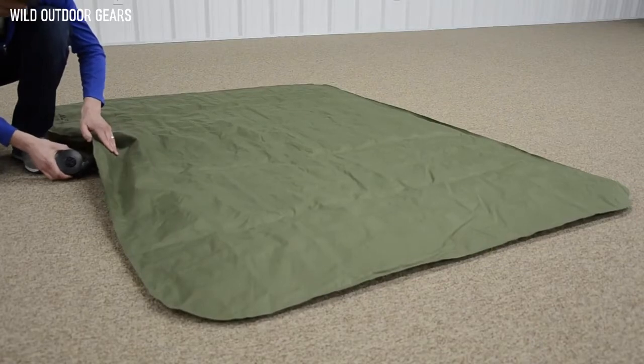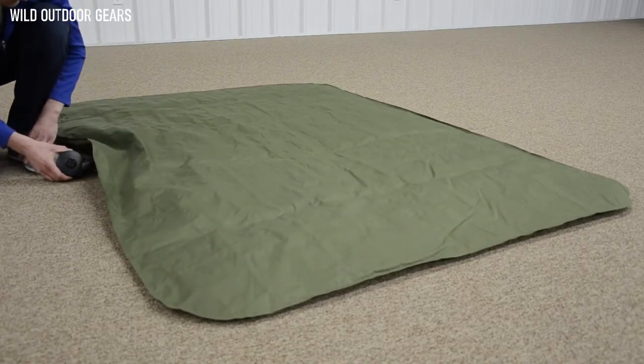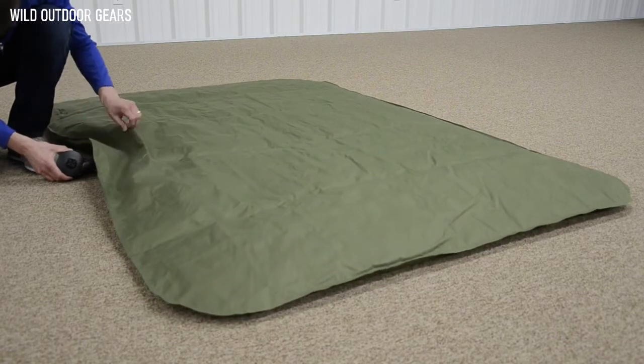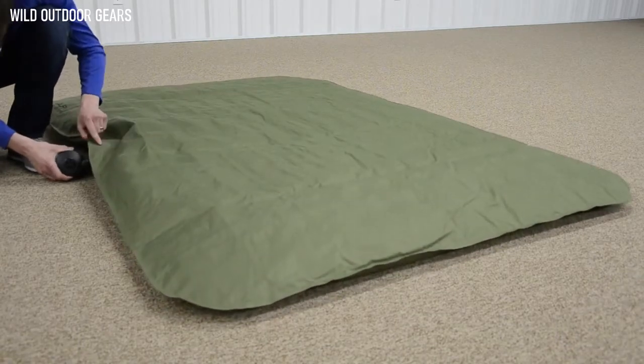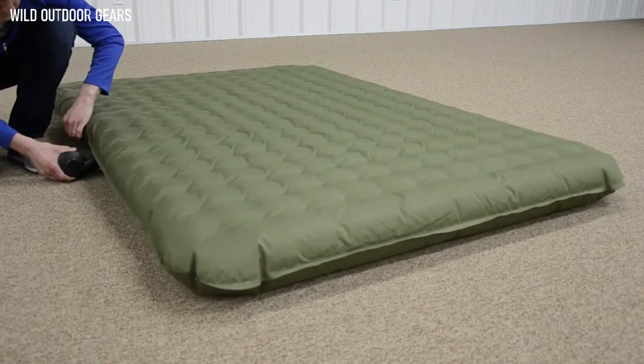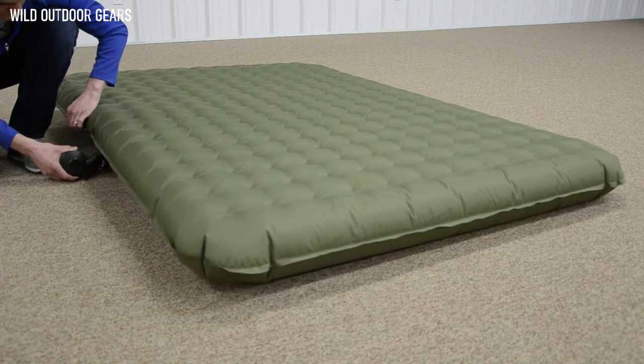Lastly, being 100% factory inspected means that the factory will test each airbed before it is packaged to help make sure that the airbed functions properly. When you have company over or at the campsite, the last thing you want to do is waste a bunch of time getting your bed set up. With the included pump, the queen will inflate in just over two minutes — all you have to do is insert the pump and flip on a switch. The Velocity airbeds are offered in a queen and twin size.